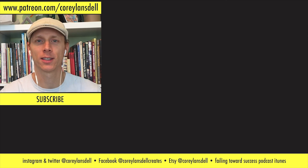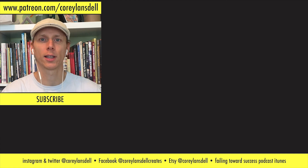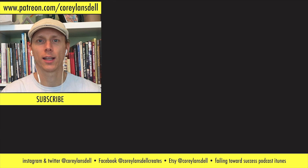To see more content, please click one of the videos on the screen. If you'd like to be notified when all my videos go up, please click the bell icon. And if you'd like to follow me on social media, you can find me at patreon.com/coreylansdell, at Corey Lansdell on Twitter and Instagram, and on Facebook as well.